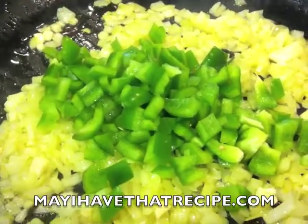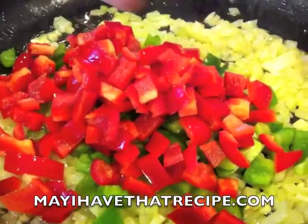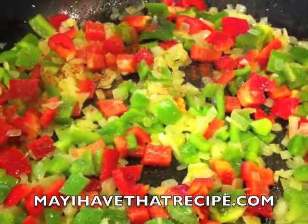Now we're gonna add some diced peppers. Here we're using some green peppers and some red peppers. For exact measurements, go to our site, MayIHaveThatRecipe.com.